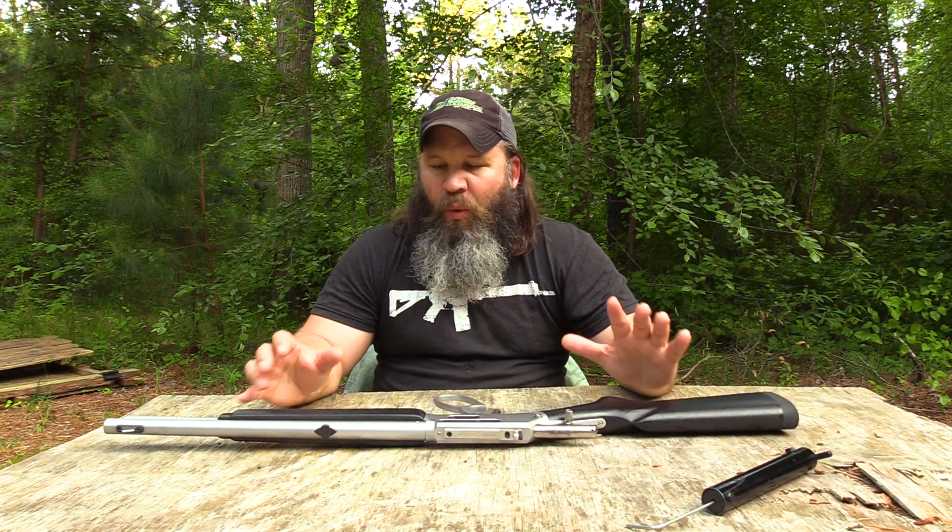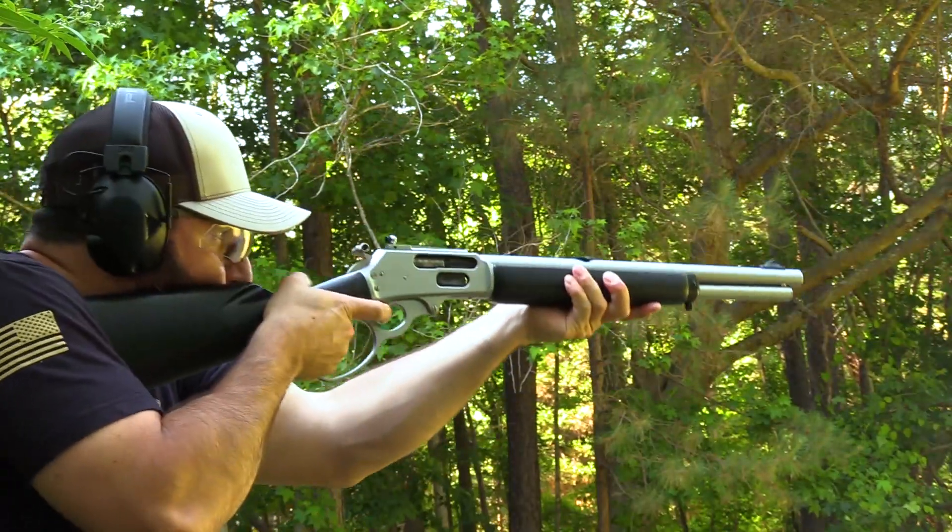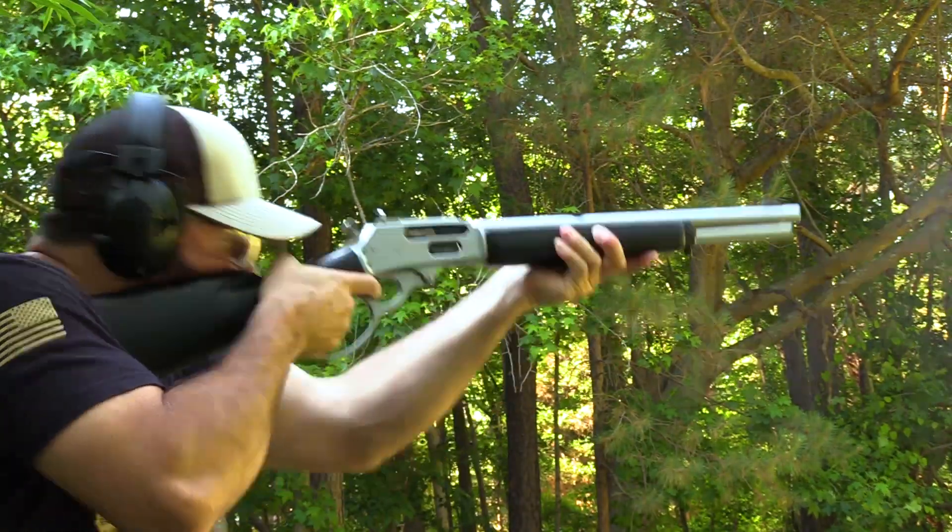Barrel length on this rifle is 16 and a half inches. Overall length is 35 inches. The length of pull is 13 and 3/8 inches. Weight comes in at about 7 pounds empty. Your MSRP is going to run about $1,200.